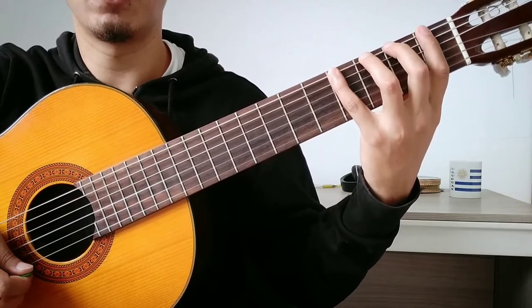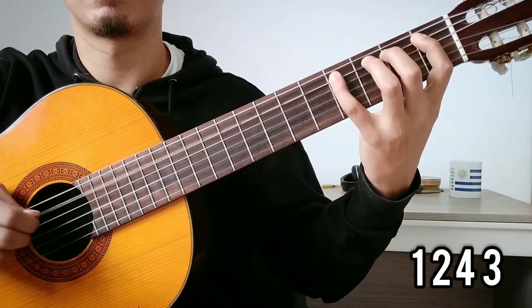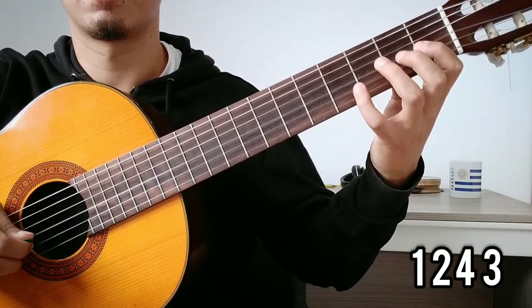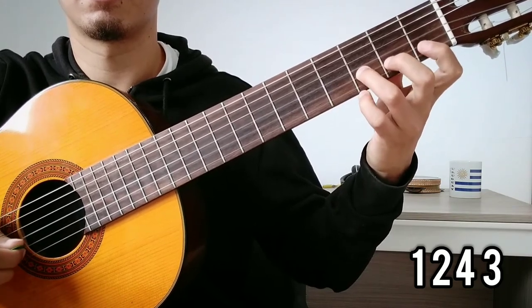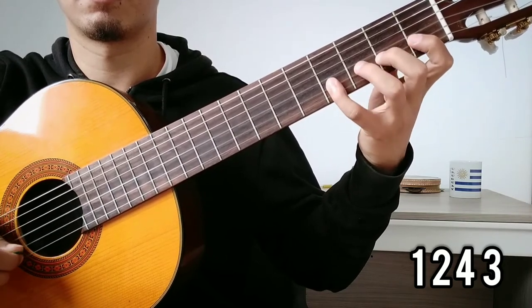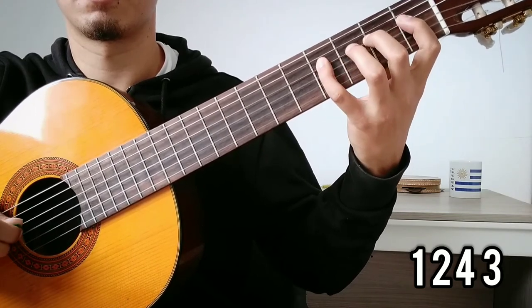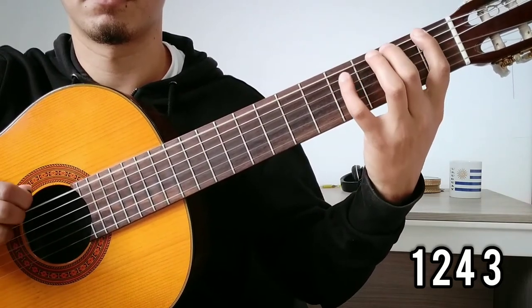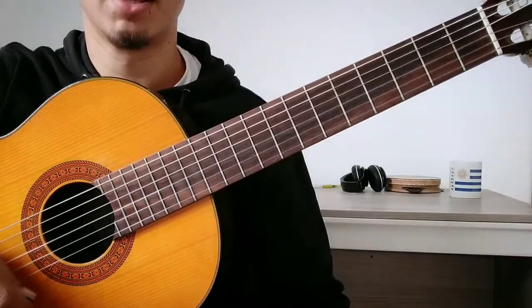For example, the second one will be like... [demonstration of second finger permutation]